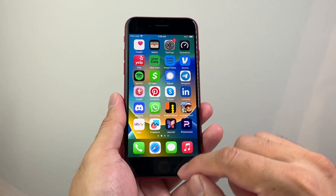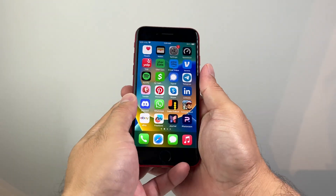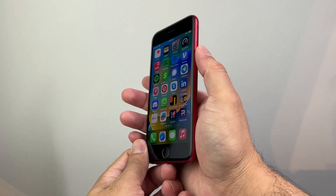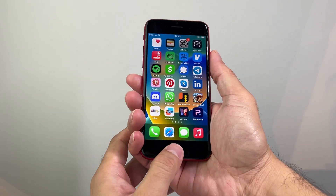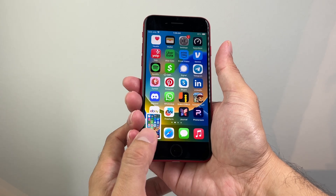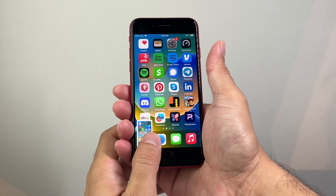So in order to do that, you need to use the home button and this side button at the same time. You need to synchronize it where you press the lock button and the home button at the same time, just like that. You want to usually use two fingers and do it for just a few seconds, quick and release.